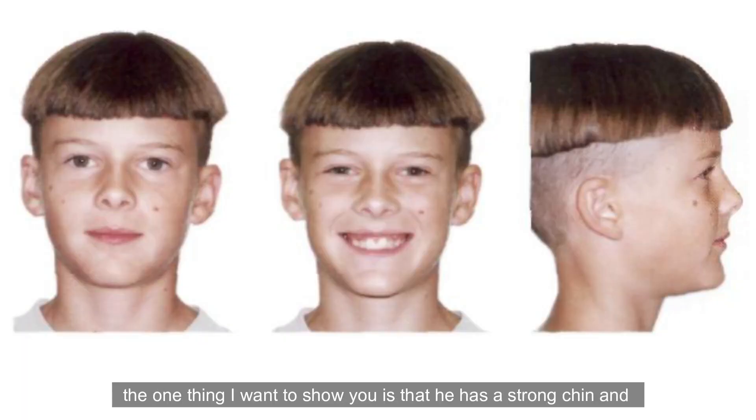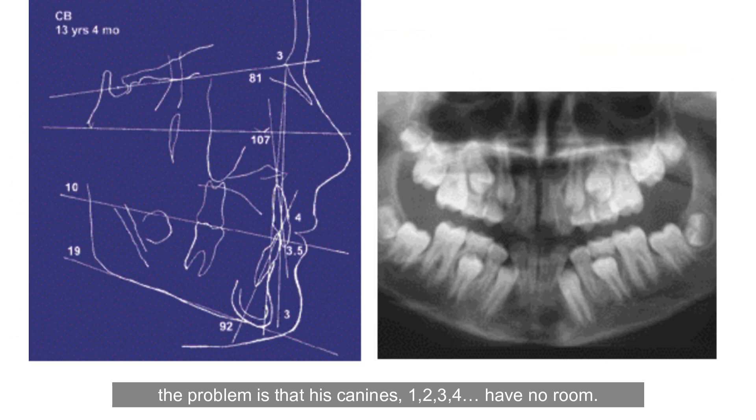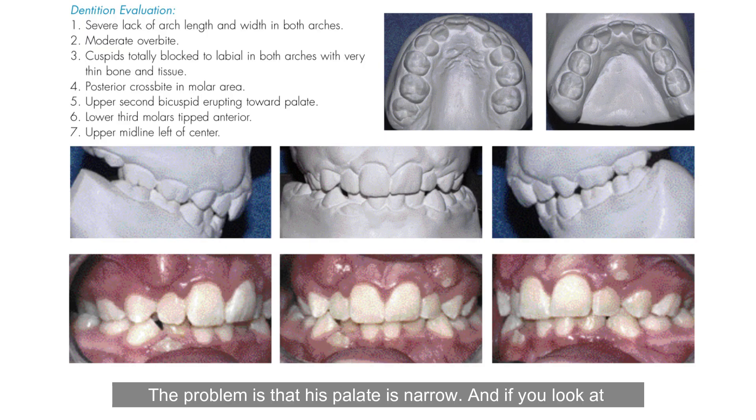If we look at Cody's profile, the one thing I want to show you is that he has a strong chin and the last thing we want to do is remove teeth that would flatten the lip and make his profile less attractive. We can see his canines have no room. Why do they have no room? It's not that his canines are bigger than they should be or that he has too many teeth — the problem is that his palate is narrow.